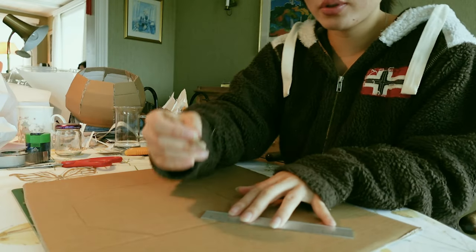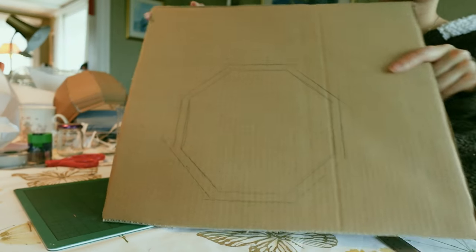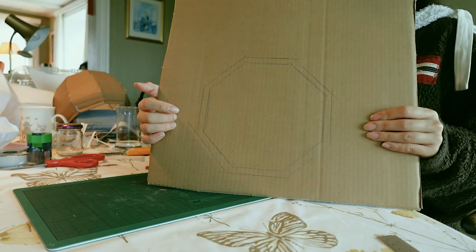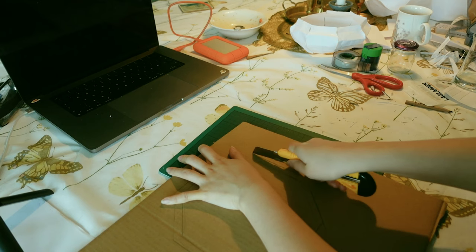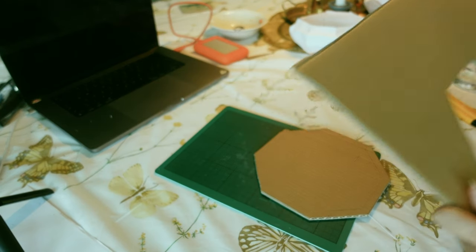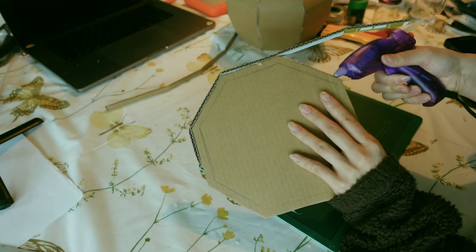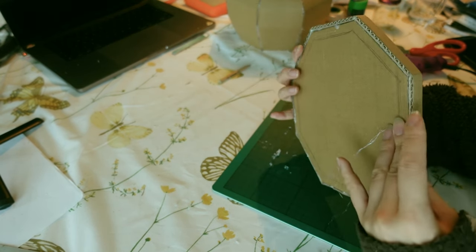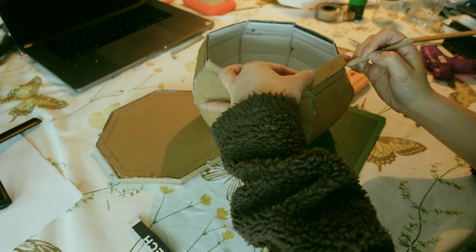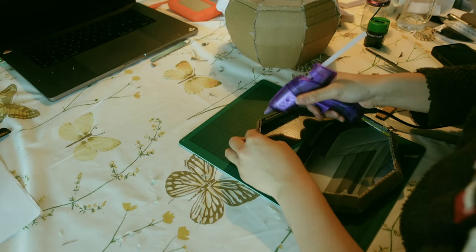Now we just hold and hold. I think that's alright. This needs a lid — I'm just gonna draw around it so I can expand it by one centimeter. Now I have this... what's it called? Octagon? Octuplets? Oh my god, that was satisfying. Look, it looks so cute! Now we have the border around it — glue it together here.